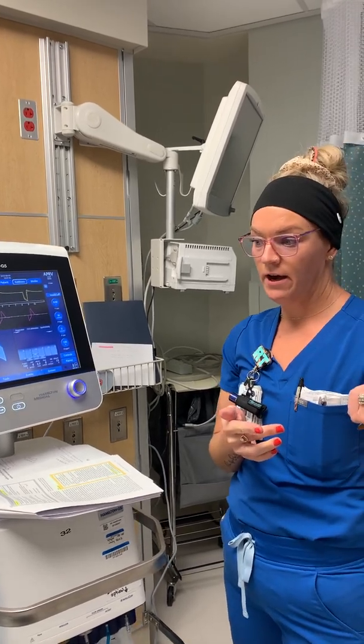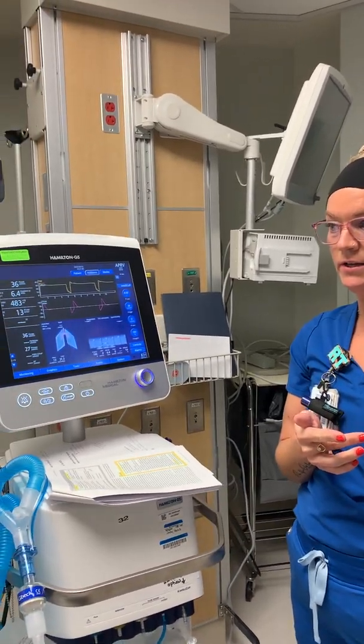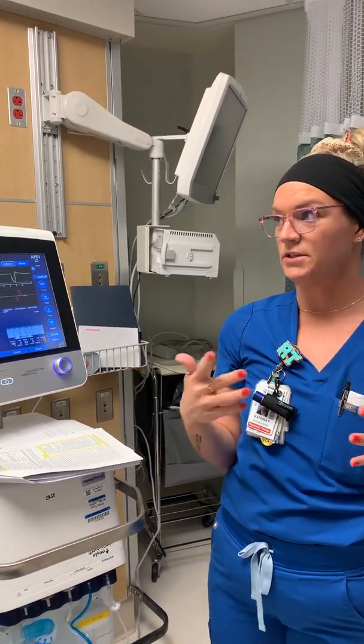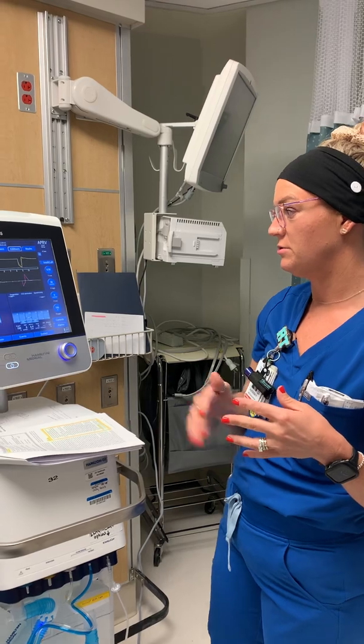There are reference cards available — check Coletta or Molina. They give you a quick guide on what changes to make if the patient is too hypercapnic or still hypoxic, as far as adjustments go.